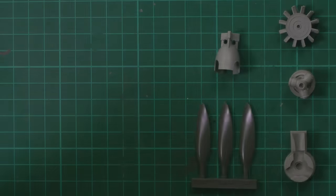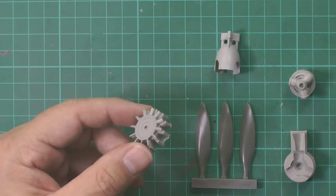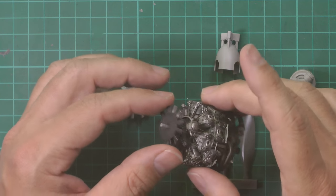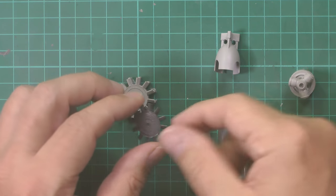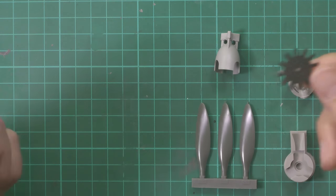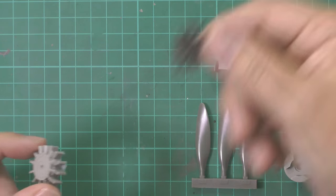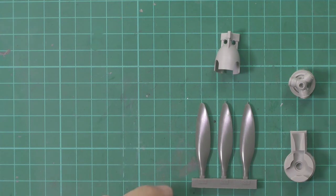One thing to note: if you've already done the engine as we have, this part here has already been done because it came with the actual front of the engine. It's the same part, so you don't need another one - it's technically for your spares box.